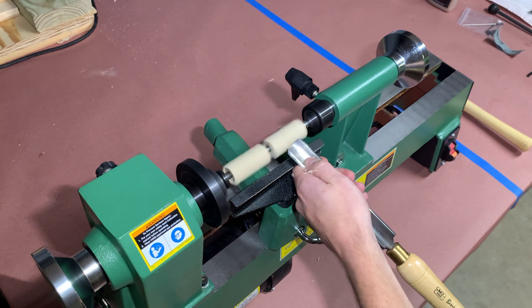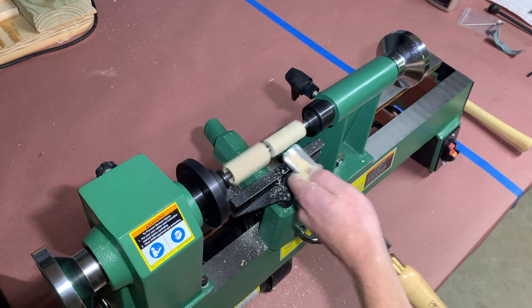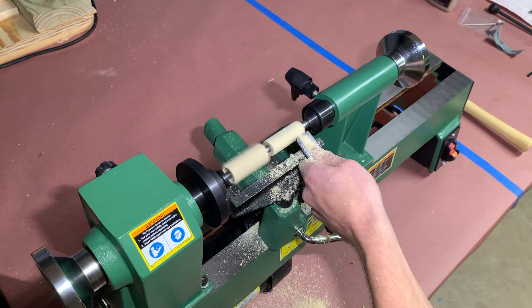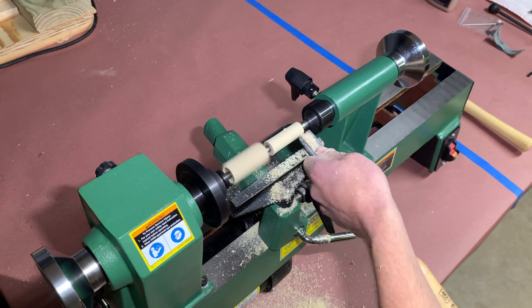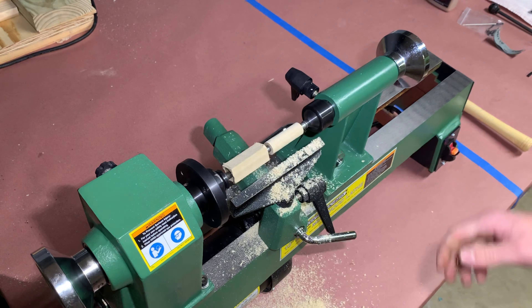We're using poplar, which is a very soft and easy wood to turn. There are five speed settings on this lathe, and we put it on the middle setting of 1600 RPMs. Start turning with a roughing gouge until the square cross section of the blank turns into a circle. When a cylinder shape is achieved, switch to a spindle gouge. Turn the lathe off to check the blanks whenever needed.